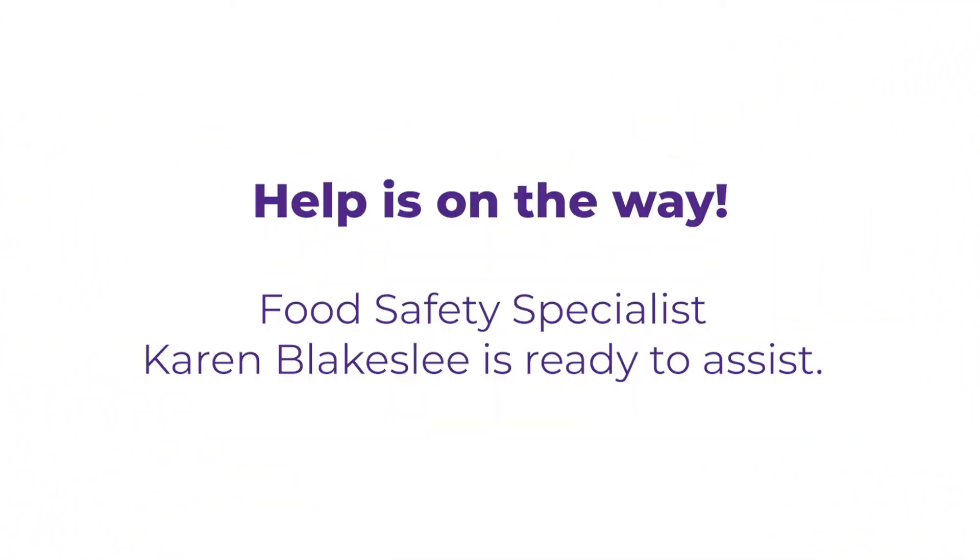I have a food preservation 911 about freezing. I'm here at the farmers market and I'd like to freeze some of this fresh food — how do I go about doing that? Well, that's a great question Mackenzie. Freezing is one of the easier ways to preserve your food.